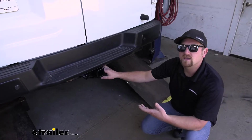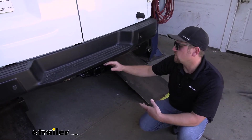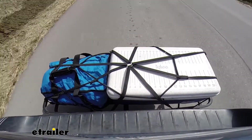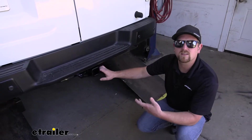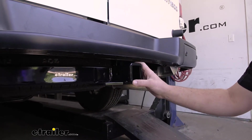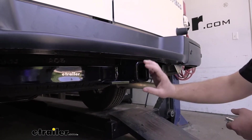Many of our NV1500 customers primarily use their vehicles for a lot of different work purposes. So whether you plan on towing a trailer or maybe even using a cargo carrier to keep some of your materials outside of your Nissan, this hitch is going to handle just about anything you want to throw at it. This is a Class 3 hitch, so it's going to have that 2-inch by 2-inch receiver tube opening. That is a very common size and a ton of different types of accessories will work with the hitch.